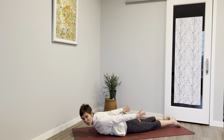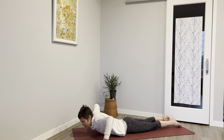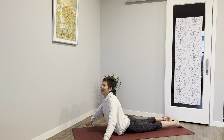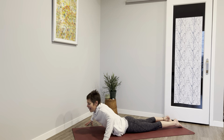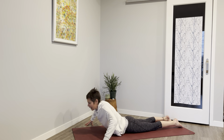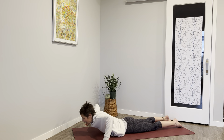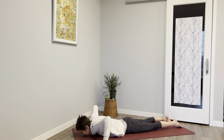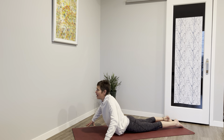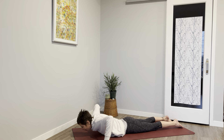If you can, bring your fingertips off the earth. If that doesn't work for you, you can just go back to hands holding the ball behind you — otherwise the fingertips are on the earth. Inhale, lift up and exhale lower down. Inhale rising, exhale lowering. Inhale up and down we go.